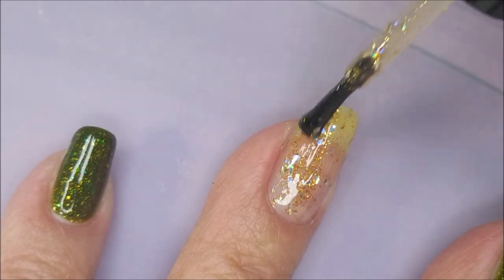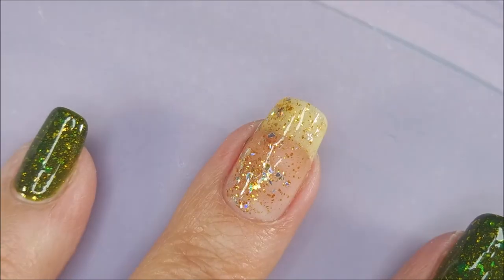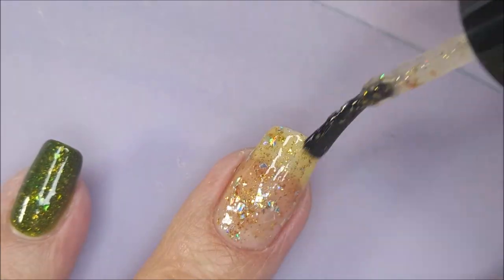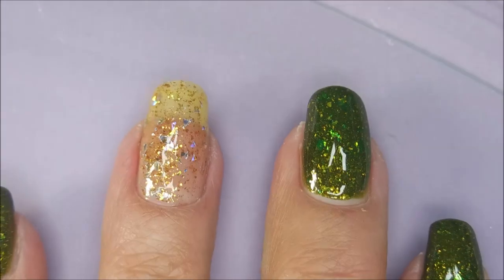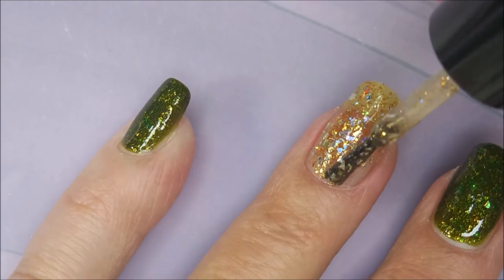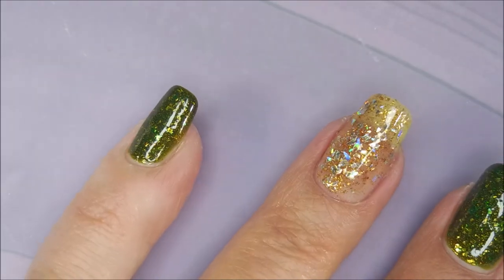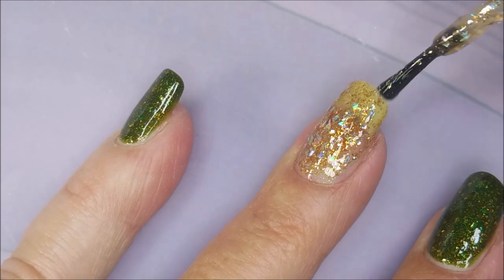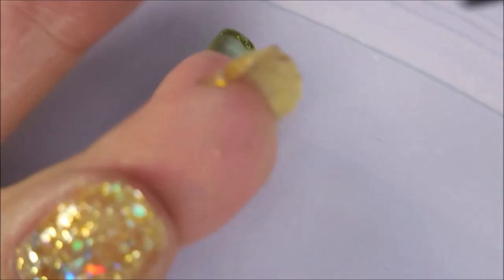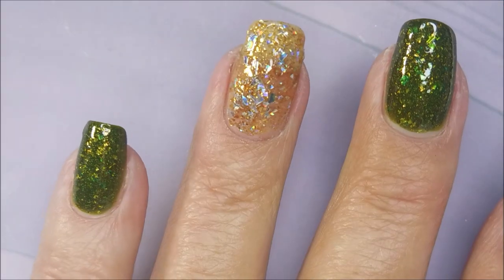I am going to end up doing three coats of this Zoya — I'm going to call it Katie. If you really want this to be full coverage and you've got long nails with a visible nail line, you may want to do one coat and then sponge on a second and maybe even a third coat after protecting your fingers with some tape or nail protectors, because this could get messy. That is exactly why I wore a peel-off base coat for this one.